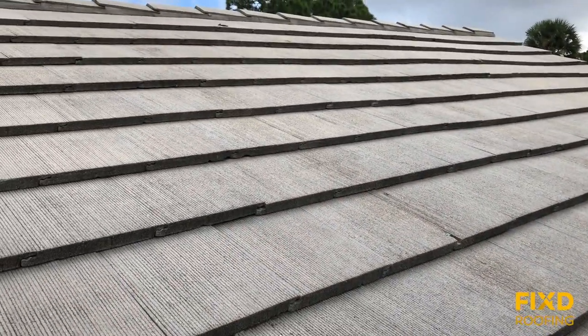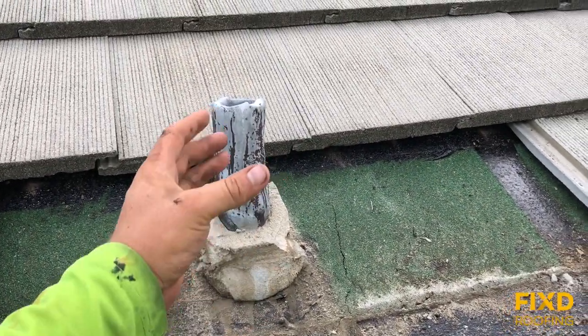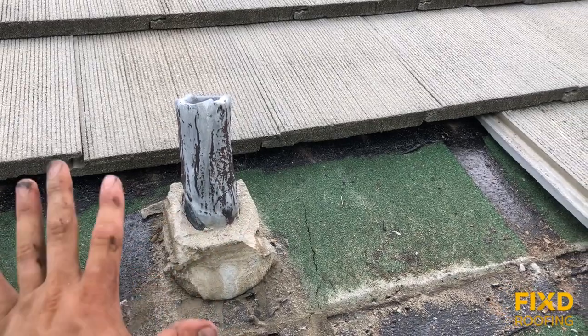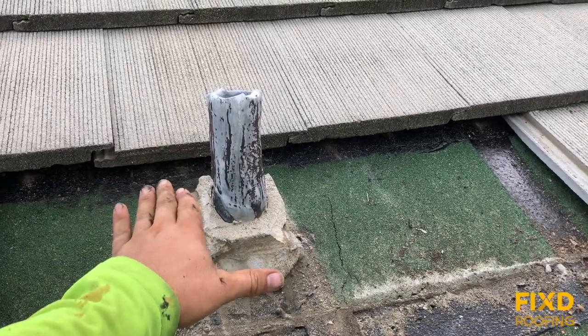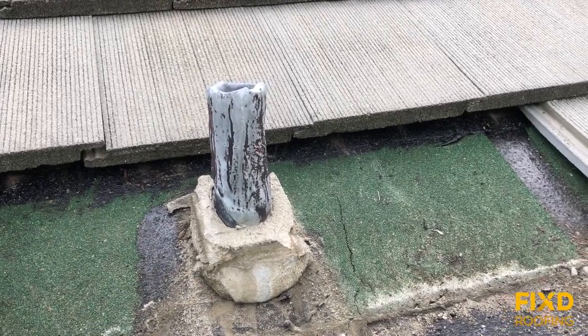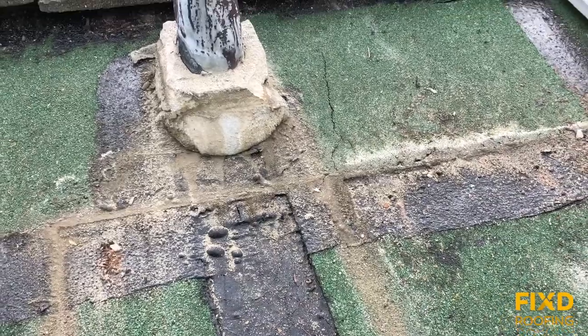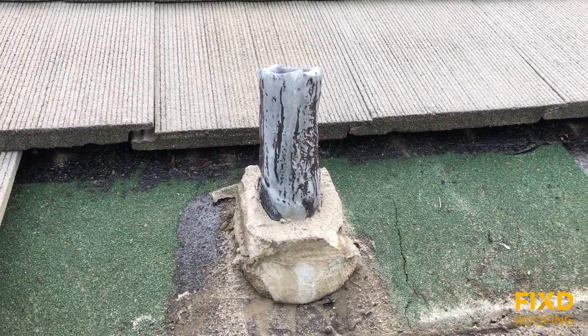So you get an area like this with a lead boot penetrating the tile. Even though it has mortar around it — and when all these tiles are back you'll see that mortar is nice and smooth up against the tile profile — that's not a waterproof system. The waterproof system is the underlayment, so water is allowed to get underneath the tile.